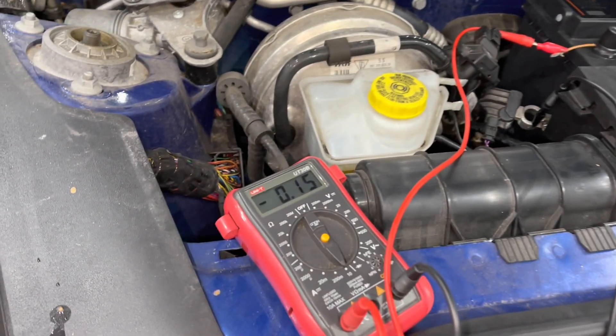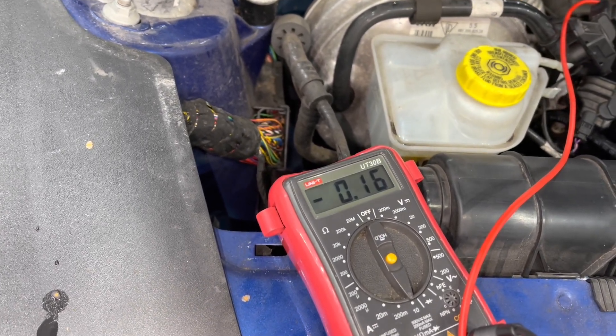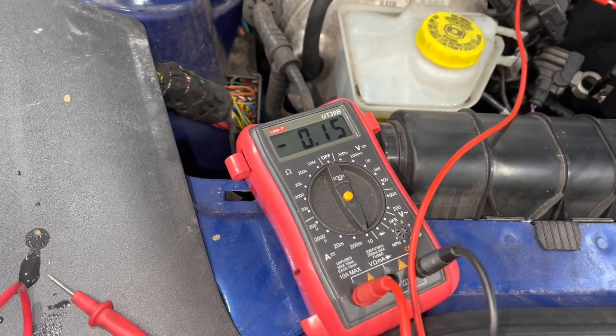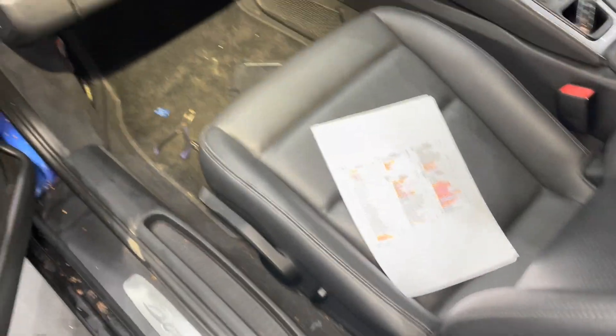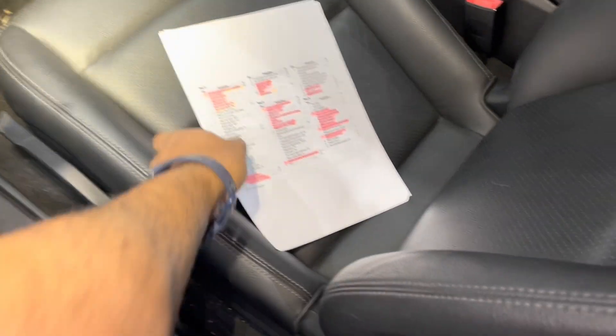You can see the parasitic drain is now down to about 150 milliamps. That's the lowest we got it on this car. Fuses number two and number four, looking at the fuse diagram, primarily control the power to the BCM.